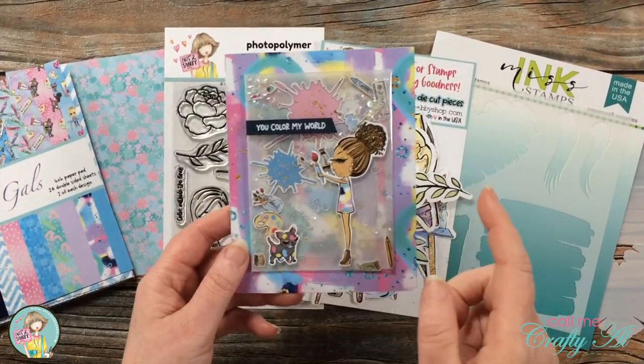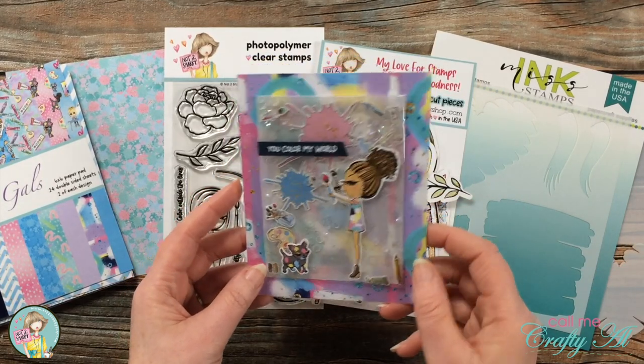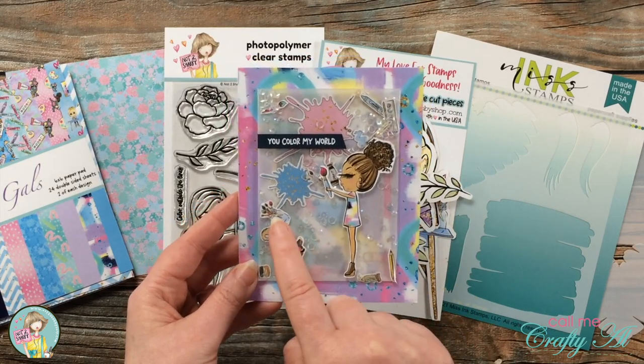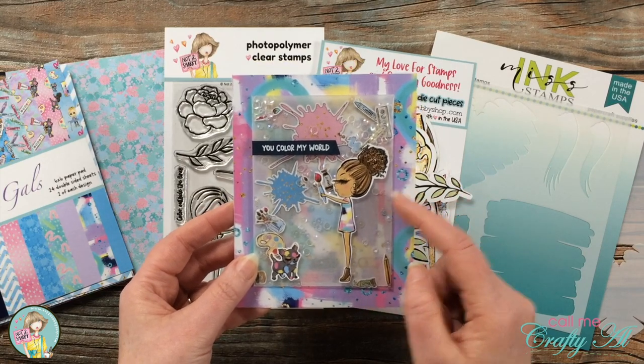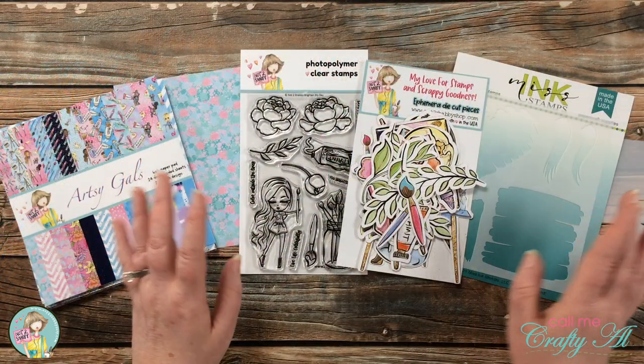On Friday I shared a peek of the kit over on the Not Too Shabby channel, where I created an edge-to-edge shaker card. On the inside I used some iridescent sequins and little pieces of ephemera from the kit. I will link that video in the description box below if you want to check it out.